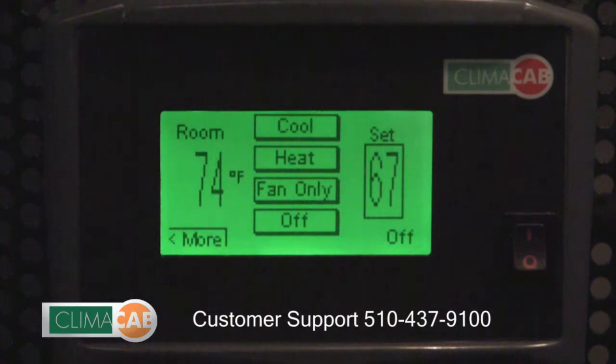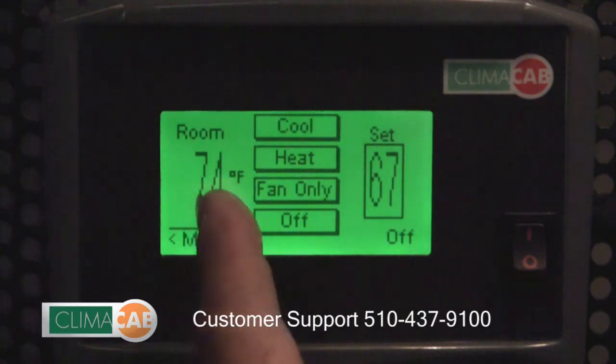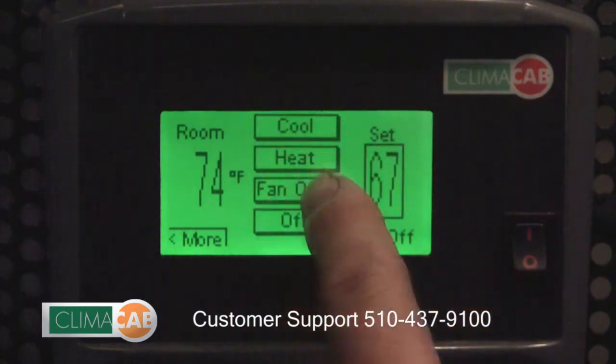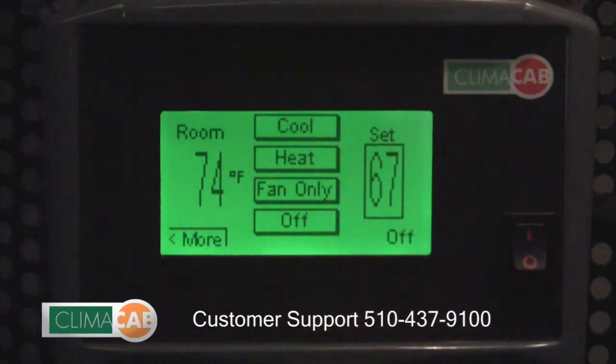This is your main screen where you will see the cab temperature on the left and your desired set temperature on the right. Your cooling, heating, and fan operation selection buttons are in the center.